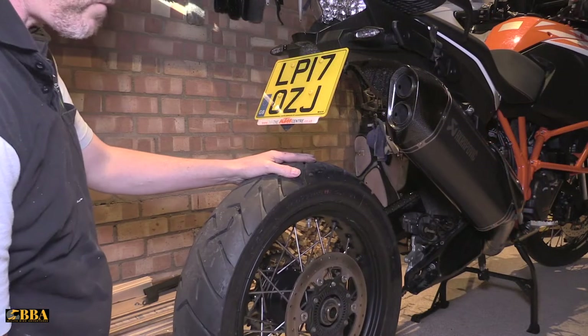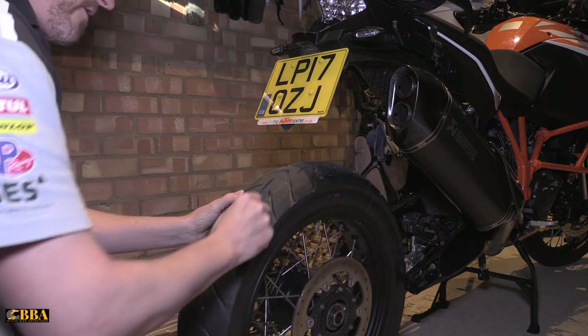So that's the rear wheel off the bike. That wheel is ready to go to the tyre supplier and have my tyre changed from road to a knobbly tyre. You'll bring the tyre and wheel back and obviously you'll need to reinstall it, so let me now show you how to reinstall it and make sure that everything is done properly.